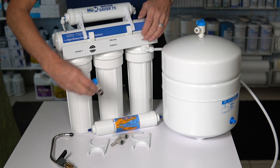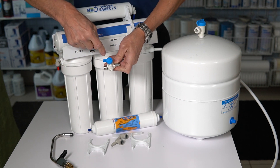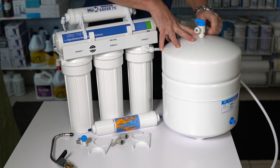You're going to start by shutting off the water. This will be the inlet to the system. What you do is turn the valve 90 degrees — that shuts off the water. Same with the tank; you'll want to do the same thing. Turn the valve 90 degrees to shut it off.